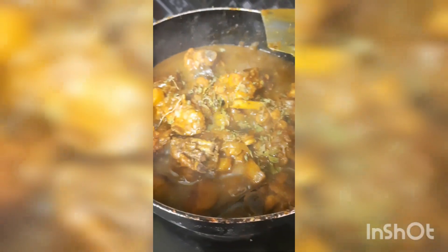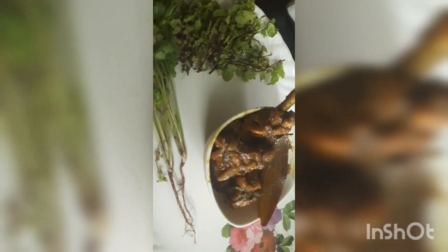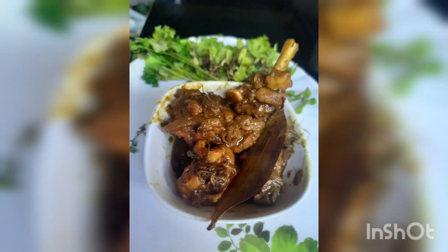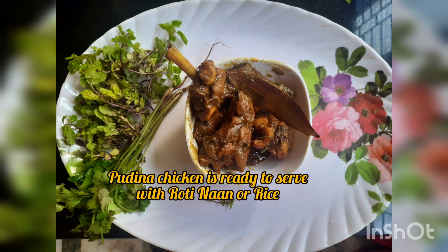This is the final cut — we are going to add it to the gravy. It's a very good taste. Now we have our yummy Pudina Chicken Gravy ready. We have our roti, rice, and sauce to serve with it. It's very yummy and delicious.